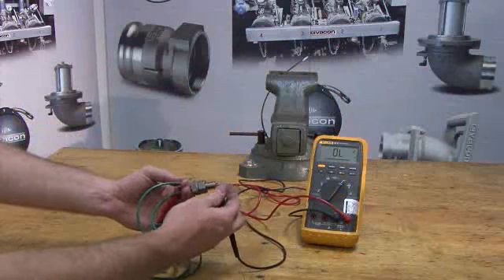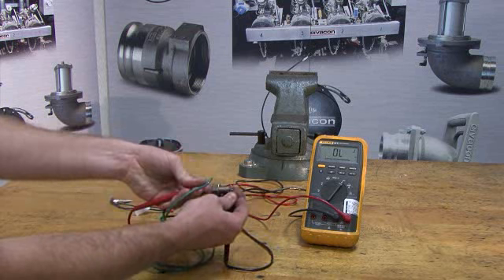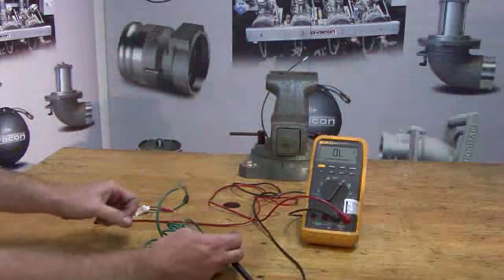Testing the GS1000 ground bolt prior to mounting: take the black lead and connect it to the end of the ground bolt, and connect the red lead to the green ground wire. The test results on the digital multimeter set to the diode function should read either overload or infinite.